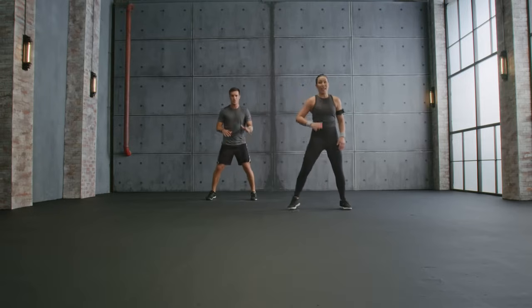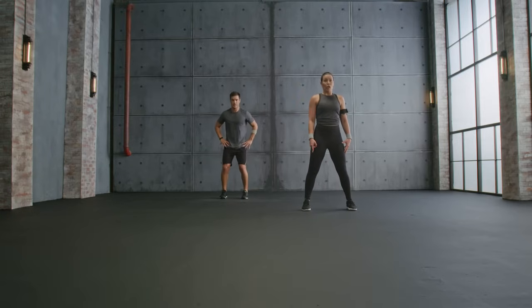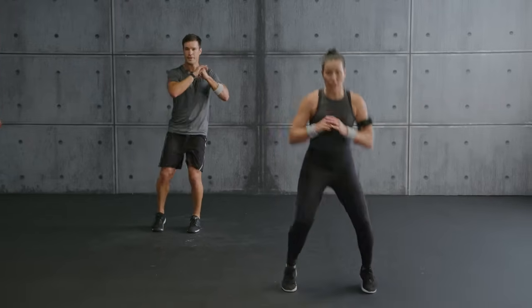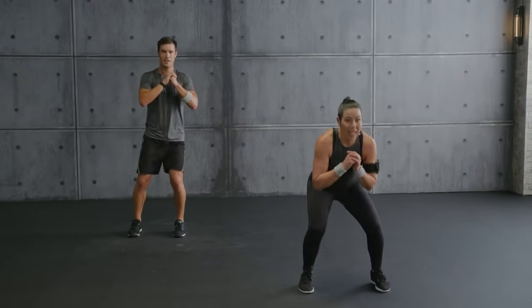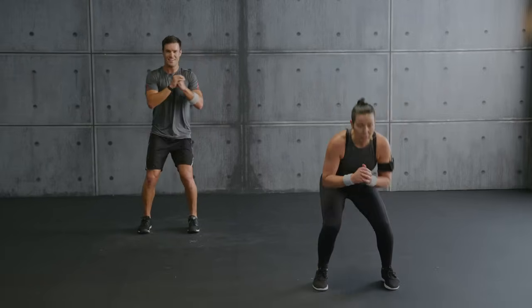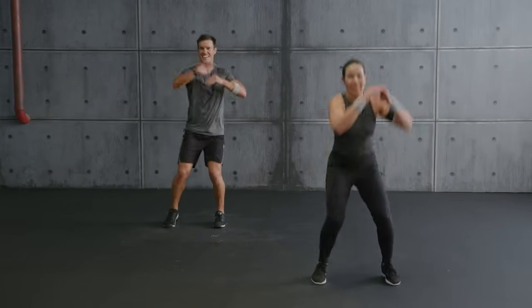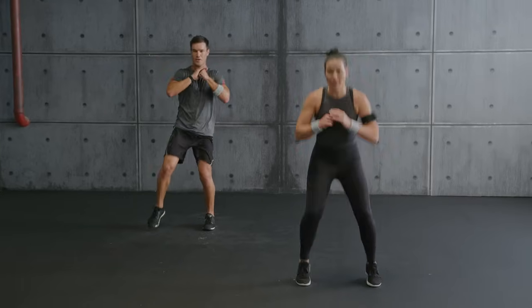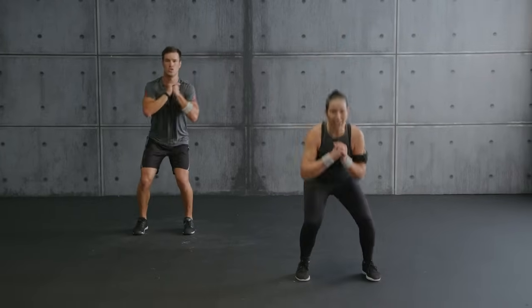Hold it. Leg lift — reach to a small squat, reach, rotate, try to reach the outer edge of your foot. Looking powerful — come on Ailey! Almost there. Last one — hold. That was a great workout!